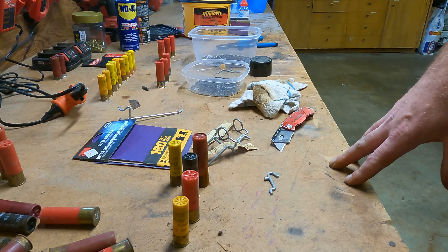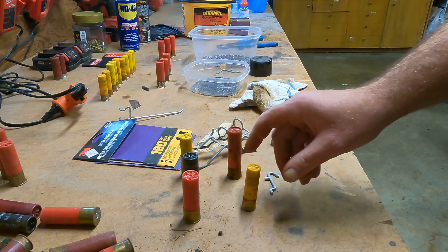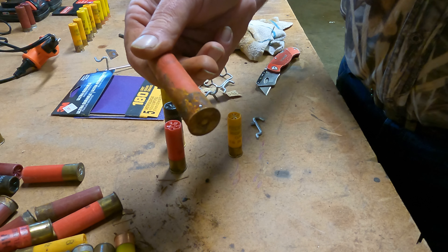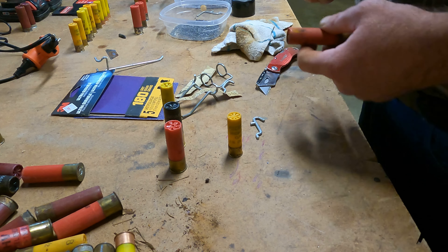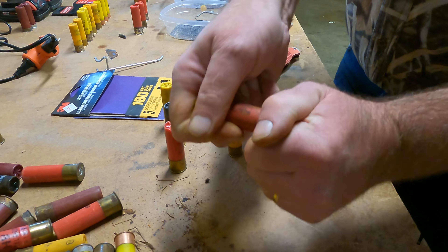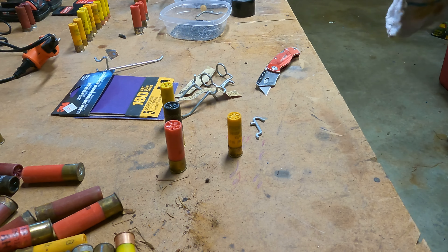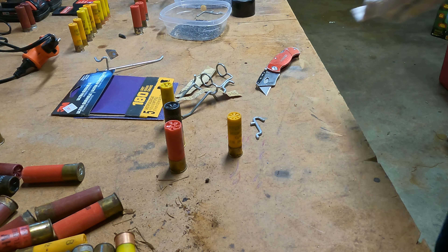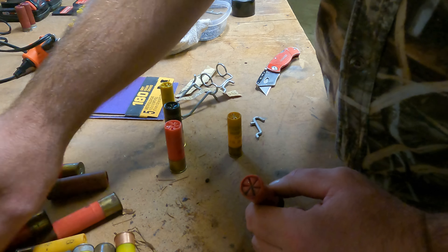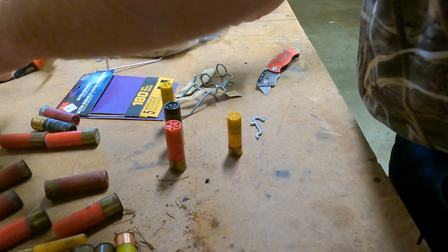We've got a bunch of different types of shot shells here — 20 gauge, 12 gauge — all really rusted and pitted. There's really no way to safely dispose of them, so we're going to cut them open. I can't quite read the size on this one because of the rust, so we'll save it for later. This one right here is a number two shot, and this one is a seven and a half.